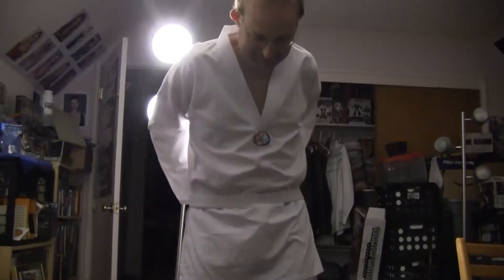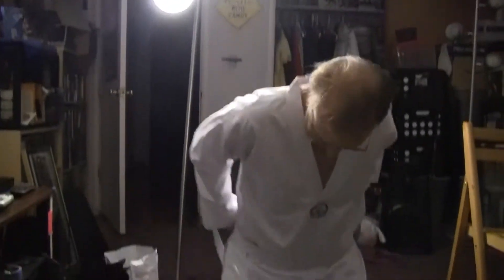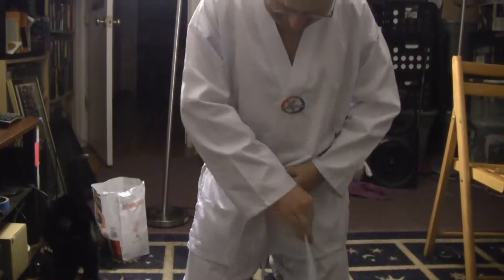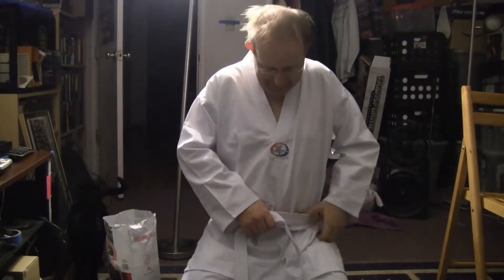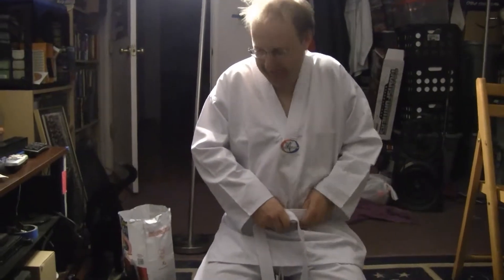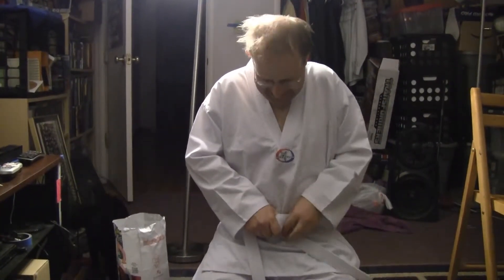Put the weight belt on in the traditional style here. This is a Tiger Claw white belt uniform — a martial arts karate uniform. It is not associated with any martial arts school, not even the old one.